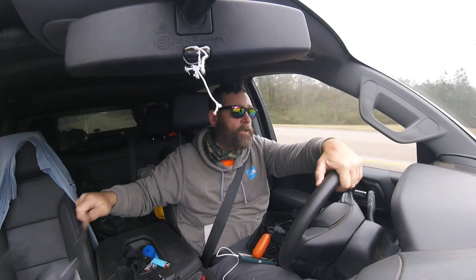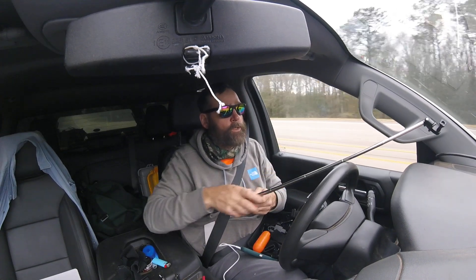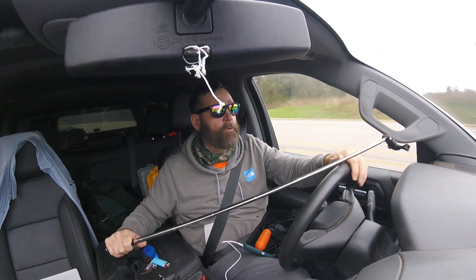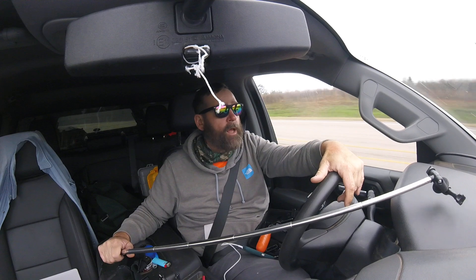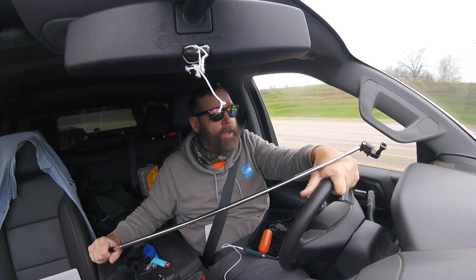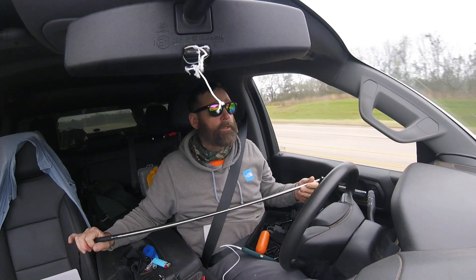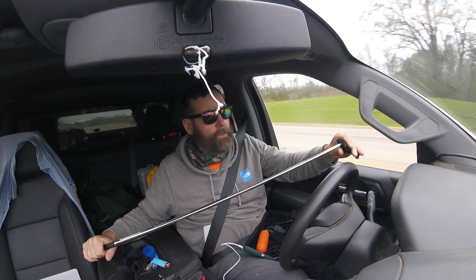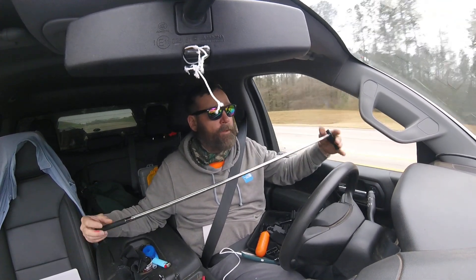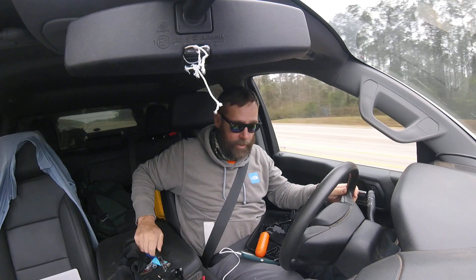I'm thinking about upgrading to another GoPro so I can do side-by-side video or get two different angles, but the Sessions just doesn't have a screen. For my work — I do surveying — like if we're mapping out a storm drainage system, some of them are covered and you can't see down in them. I can just stick the GoPro down in there and get the pipe size and how many pipes. Very, very handy.